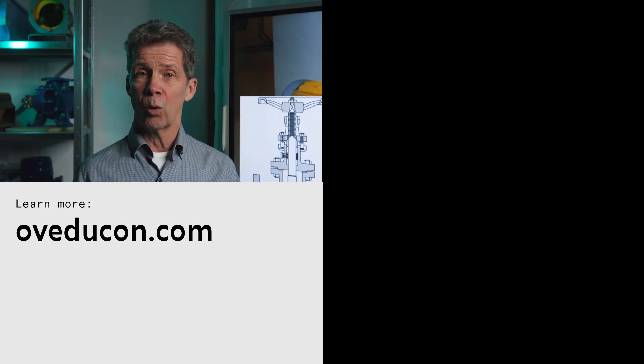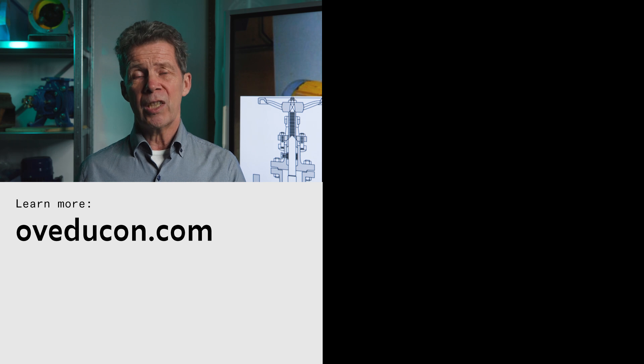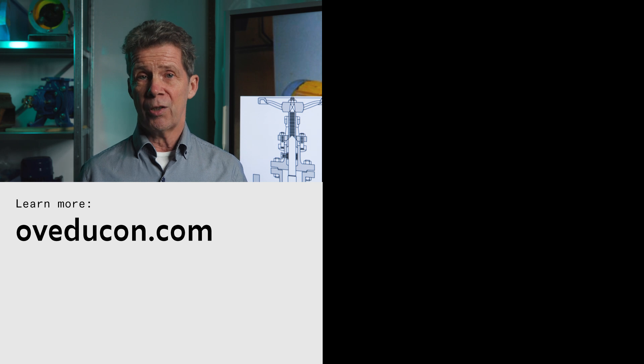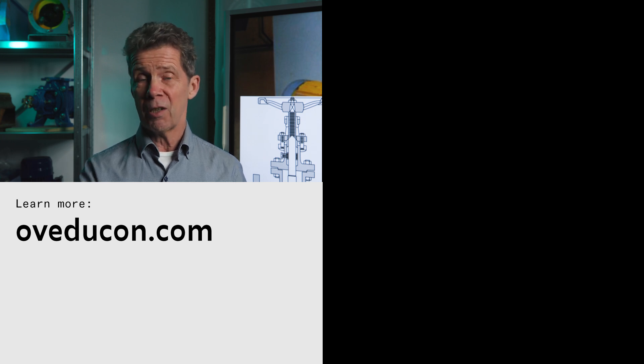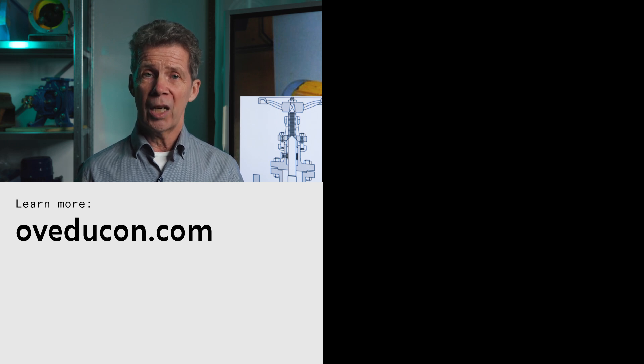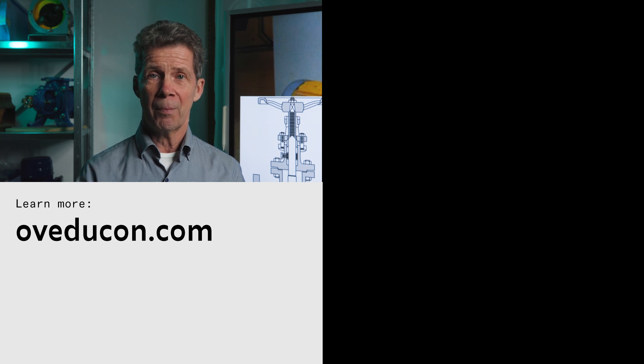I hope you learned something. If you want to learn more about how to improve the reliability and mean time between failure of your pump, there is a course called 'Centrifugal Pump Sizing.' For more information about this course and all our other courses, please visit our website. I hope you enjoyed this video — give it a thumbs up, don't forget to subscribe to this channel, and see you next time!